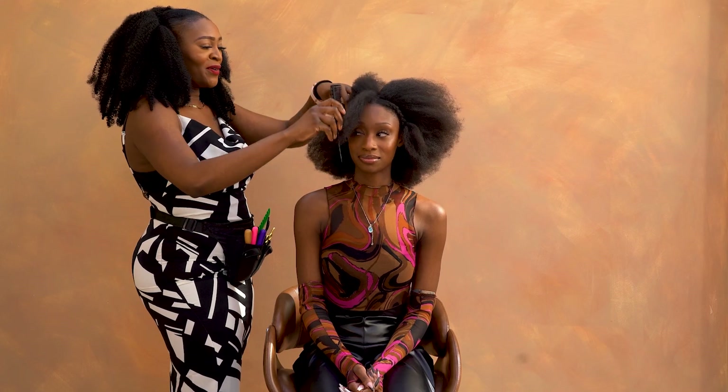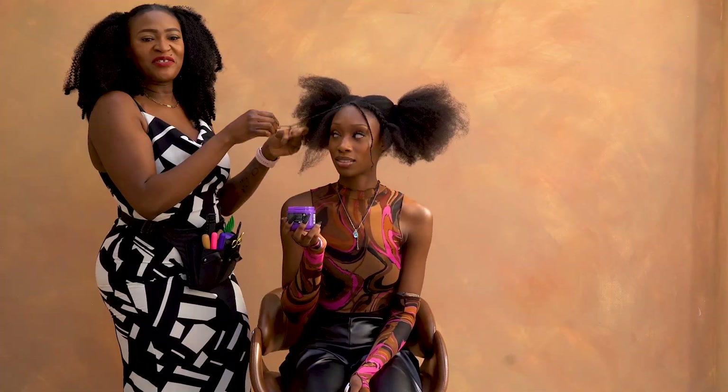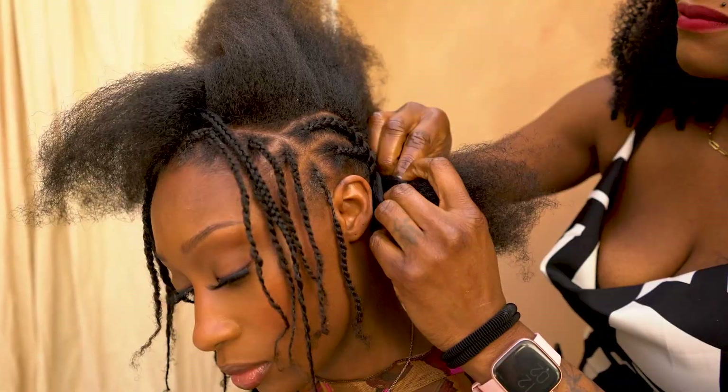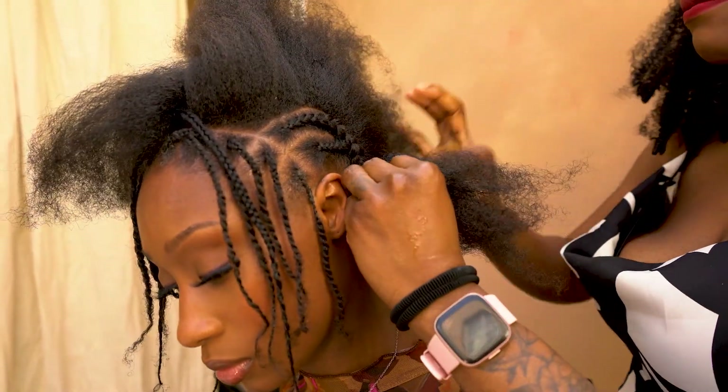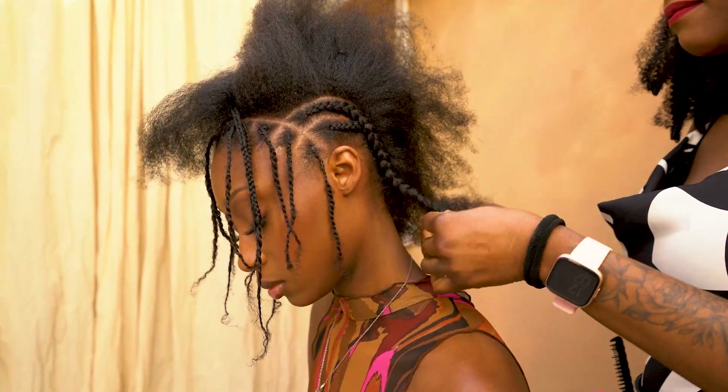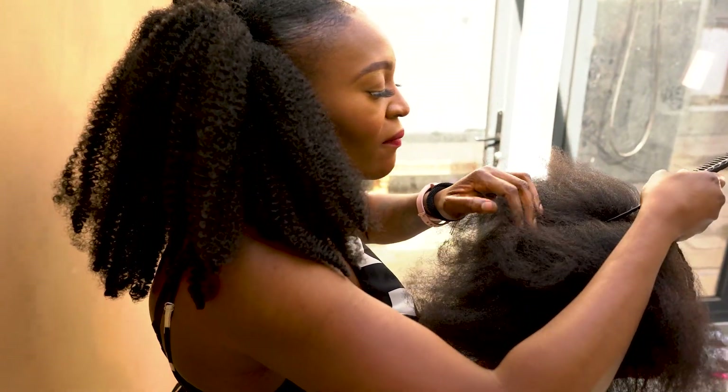When we do the install, the first thing we're going to do is separate out where we're going to have individuals in the front of the hairline — we're going to have 12 individuals in the hairline. We're then going to go and do the cane rows at the back of the head, joining them up so they cross over and provide more coverage.